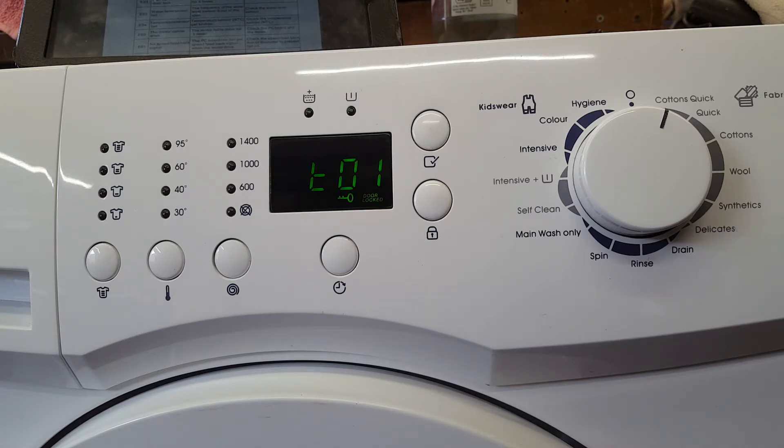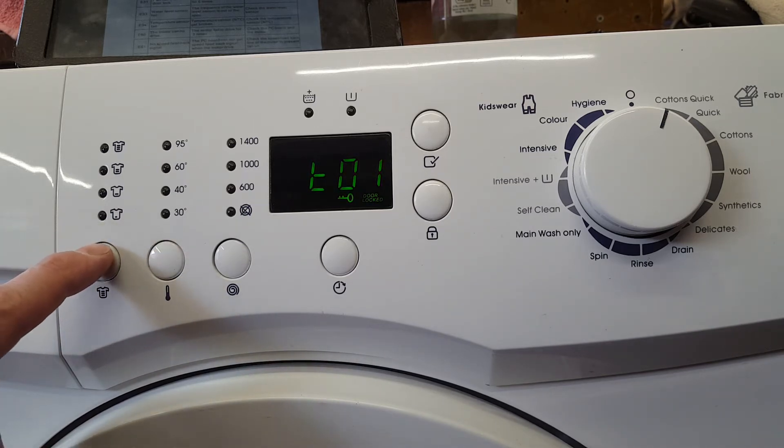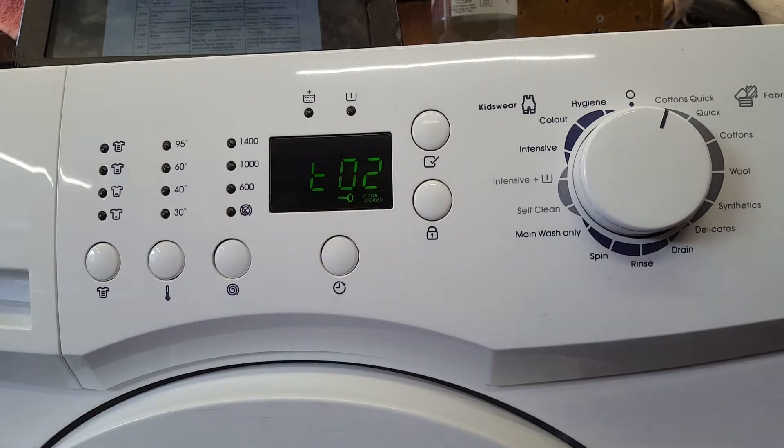To get to the error mode, you press the close button to get this to 2. And then switch the machine, press the start button. Which will bring ELE up, so press it again.